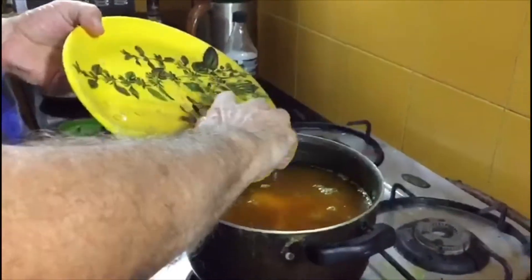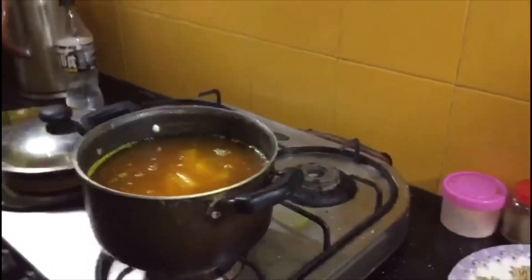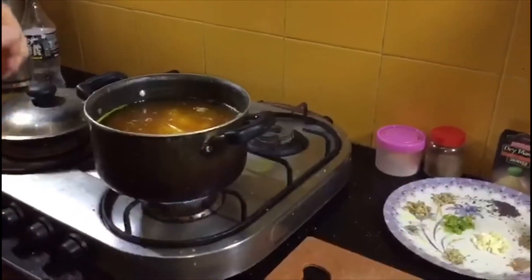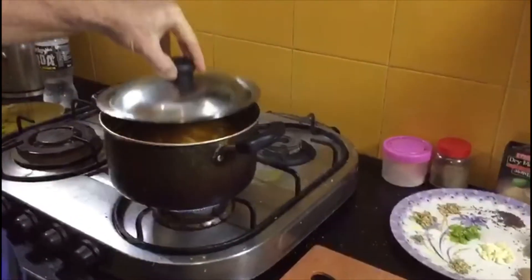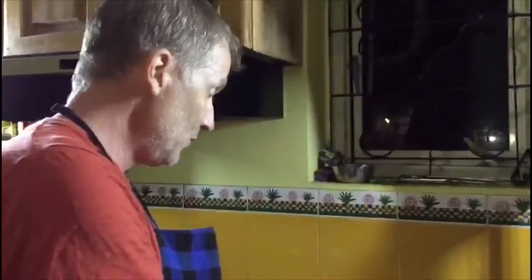I'll slip those potatoes in the pan. Potatoes are in. Once it comes to a rolling boil again, I'll turn it down slightly and we'll simmer those away till they're done. In the meantime, I'll introduce you to the rest of the ingredients of this dish.